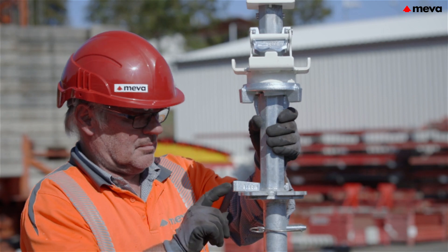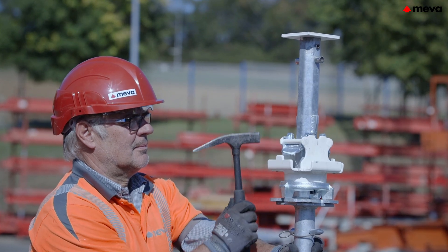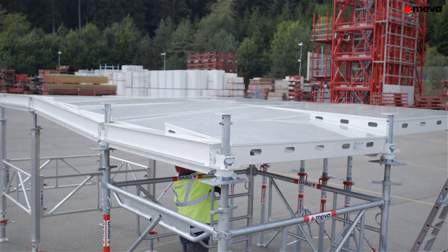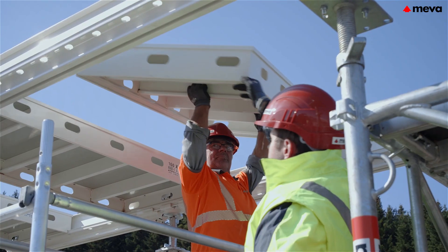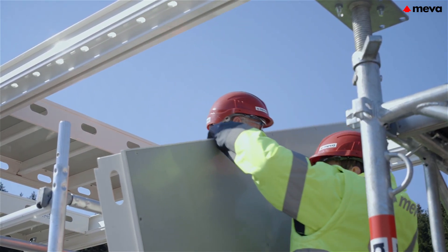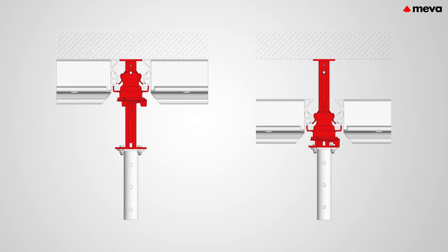Early stripping is possible thanks to the Mepha deck drophead. This results in optimized material stock levels on the construction site as well as rapid construction progress. The primary beams together with the panels are lowered by 19 cm with just a few blows with a hammer. They can now be stripped effortlessly and used for the next pouring cycle. The props and dropheads can then be used to reshore the poured slab.